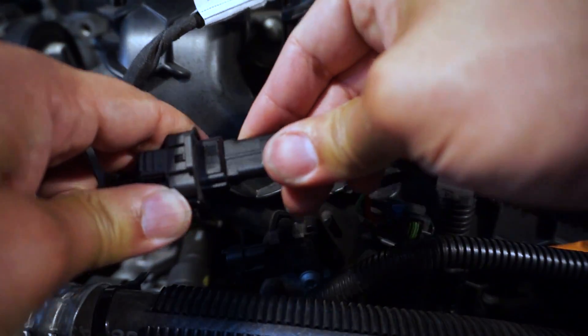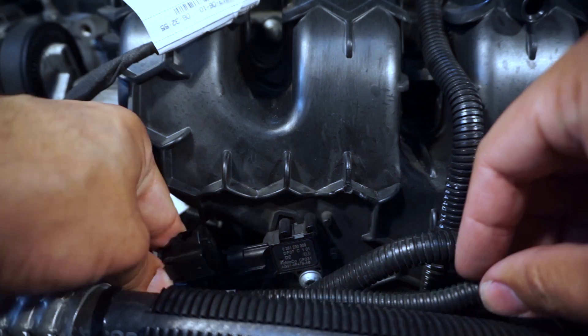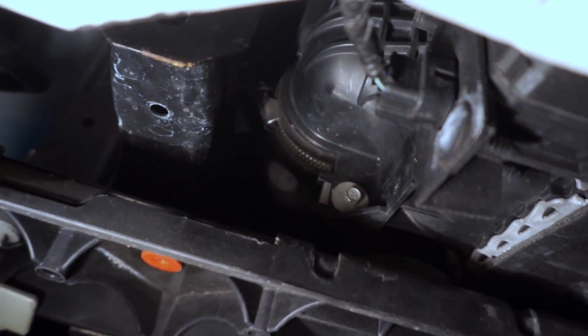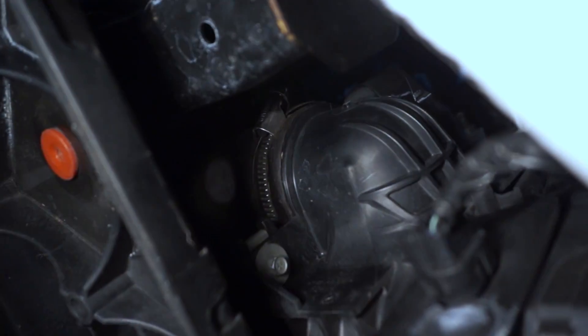The first sensor is the map sensor — it's very easy to find, right on top of the motor. Next is the tip sensor. For this one, you're going to need to remove the undercarriage. You can't see it from here, but it's located just above the intercooler piping.